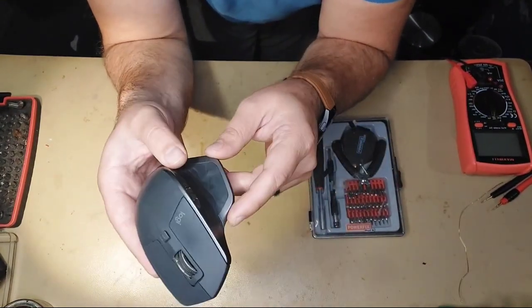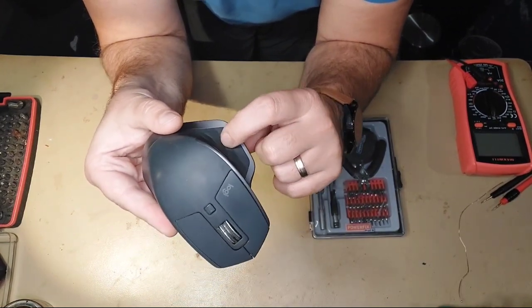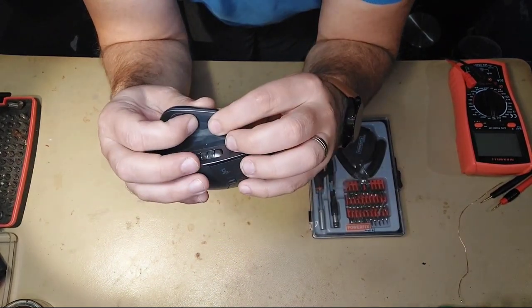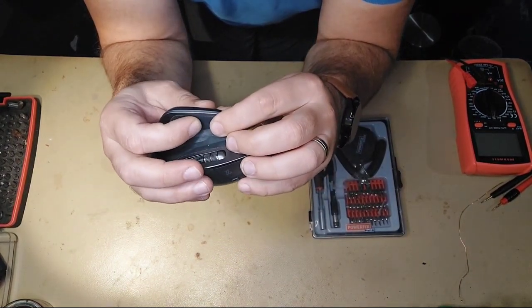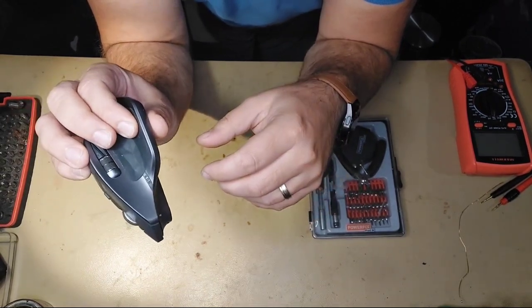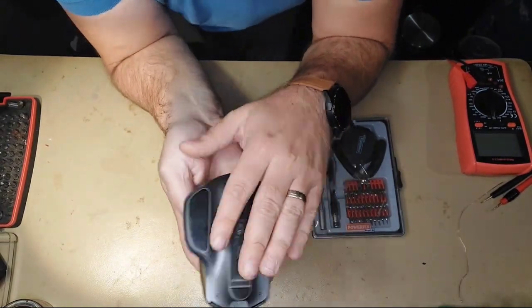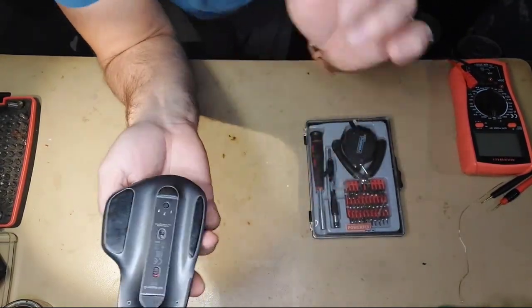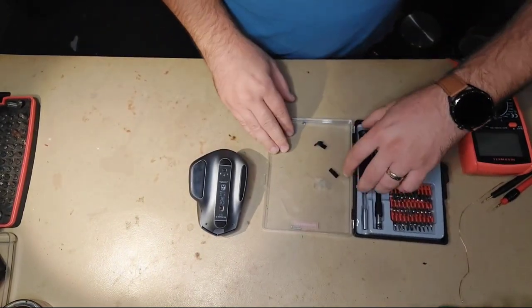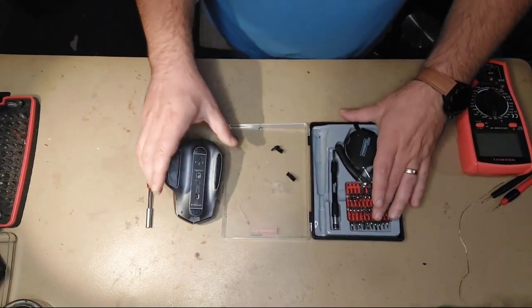So what we have to do is unstuck the small switch over here. You cannot hear anything because it's not clicking anymore — this is completely stuck. So what we have to do is remove the screws on the bottom side. For this you will need a small screwdriver.